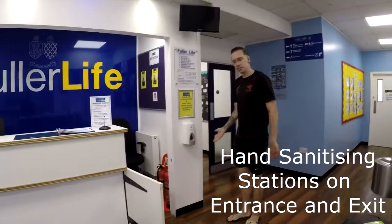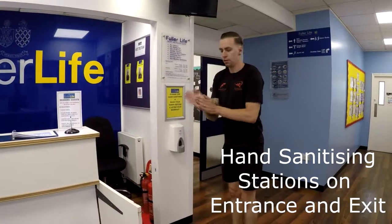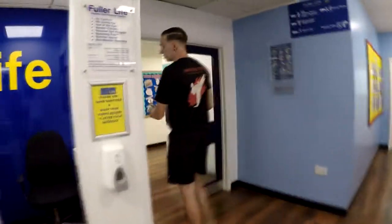So here's our first hand sanitising station — come on in, sanitise your hands, and follow us through the changing rooms up towards the hall.